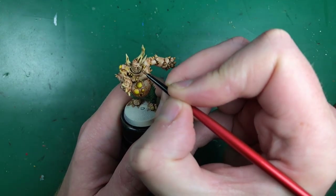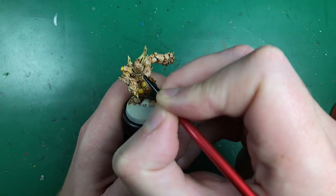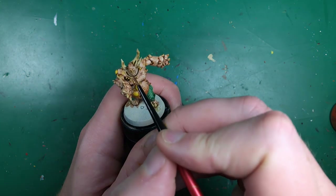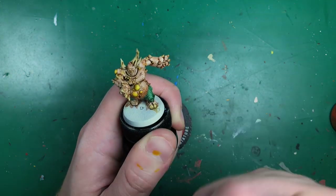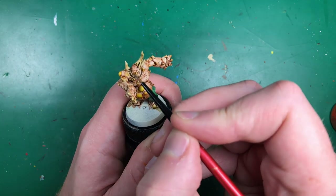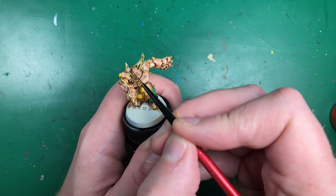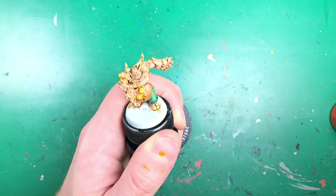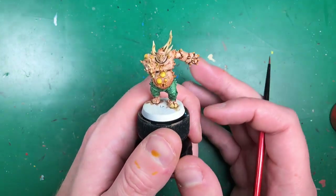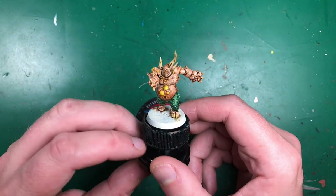I actually slipped and got some contrast where I didn't want it, but as it poured onto his cheek it didn't really matter — he just looked more grubby, which was nice. Let him dry some more. He's pretty much done now; there's not much more to do to him.